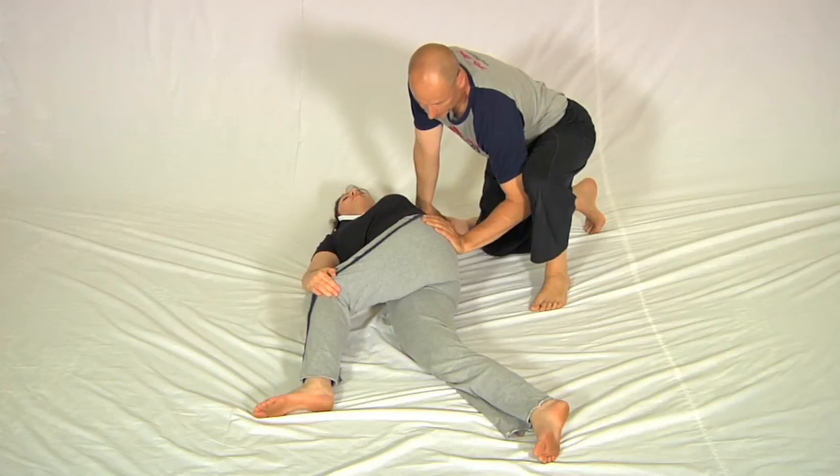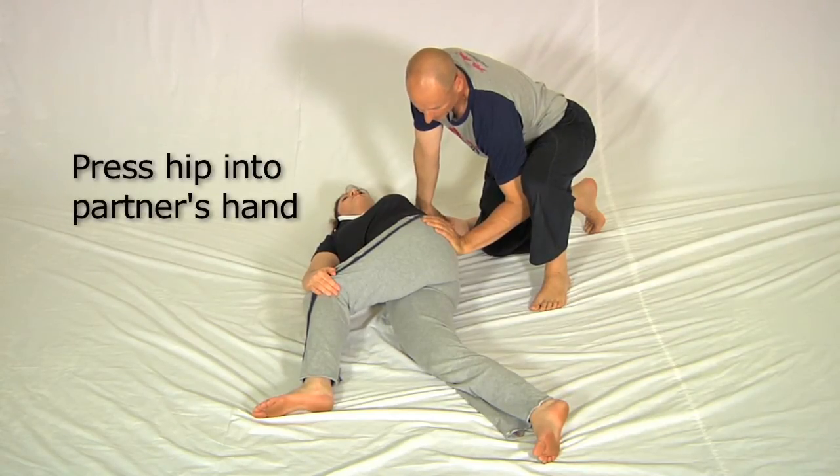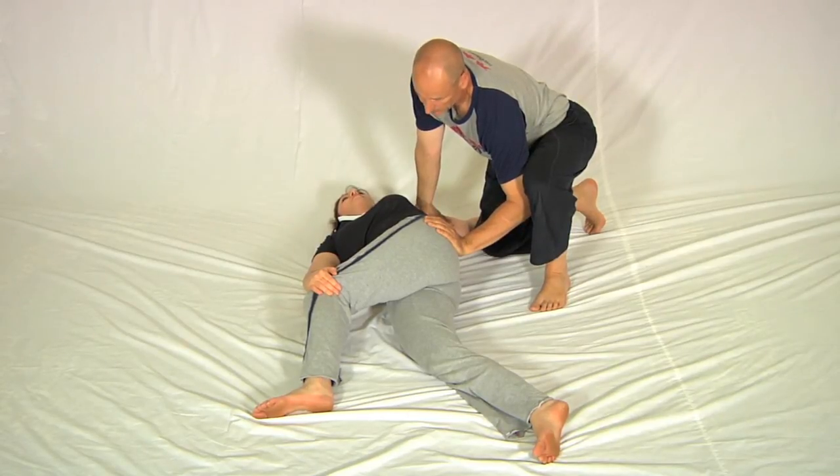I tap the hip. She presses the hip back to me and I restrain that. Five, four, three, two, one, stop. Relax, breathe in.